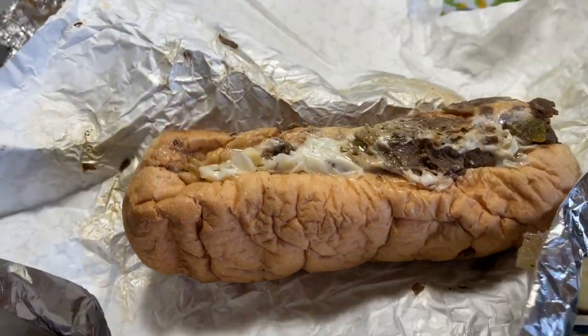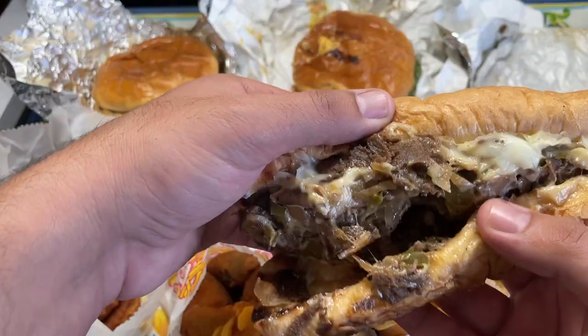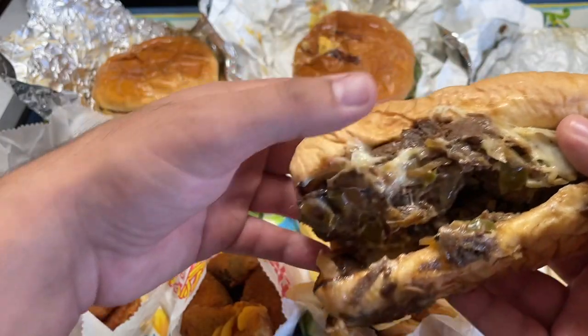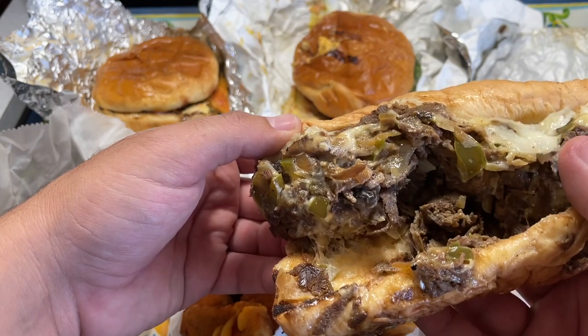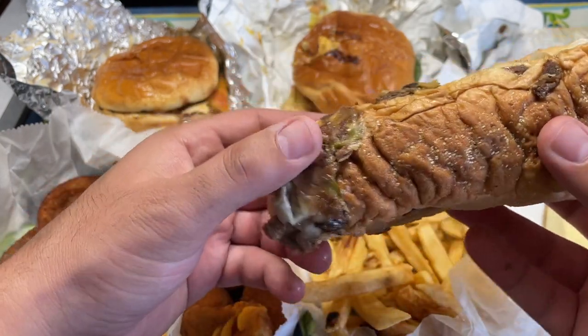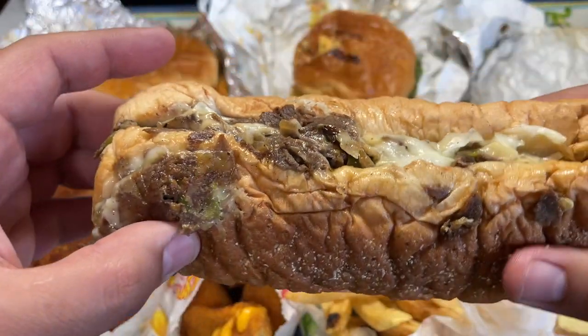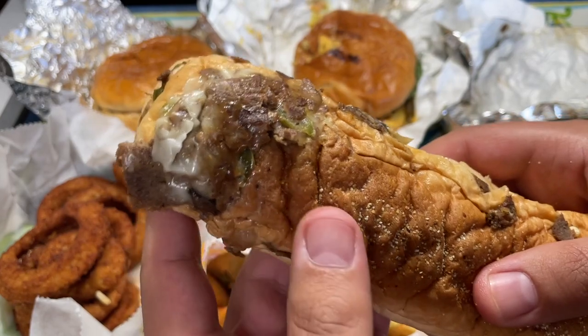HD Family, I think I'm going to start off with the Halal Philly Cheesesteak. So pieces of beef, some cheese, some sautéed green onions — or sautéed green peppers. It looks pretty good, alhamdulillah. The bun looks just about right, so I'm really excited. Let's check it out. Bismillah.